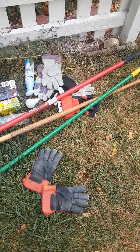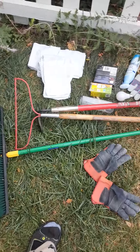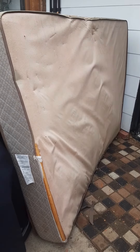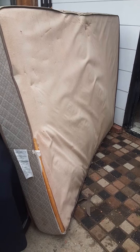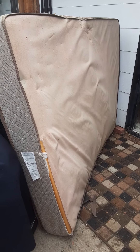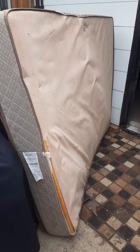I can always use work gloves — I found a bunch of those. And I can always use rakes and hoes and brooms. I can always use a rocking chair. This is the mattress I need to tear down. I got one taken care of last night, but this will be easy work with this knife and a hammer and a saw.